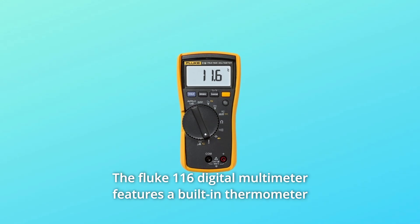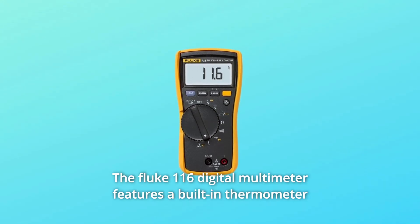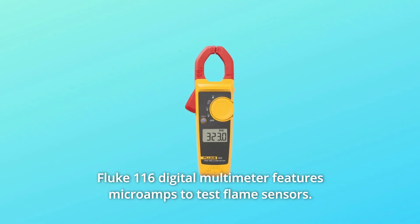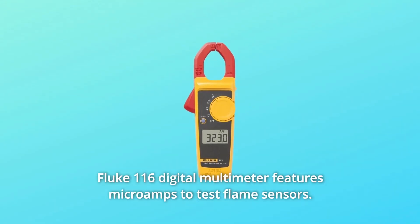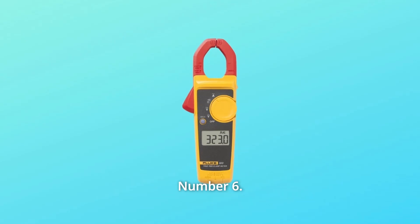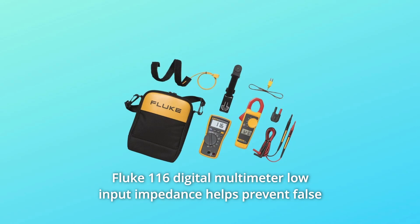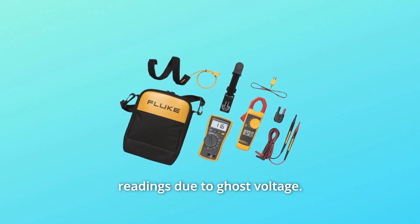Number 4: The Fluke 116 Digital Multimeter features a built-in thermometer for HVAC applications. Number 5: The Fluke 116 Digital Multimeter features microamps to test flame sensors. Number 6: The Fluke 116 Digital Multimeter's low input impedance helps prevent false readings due to ghost voltage.